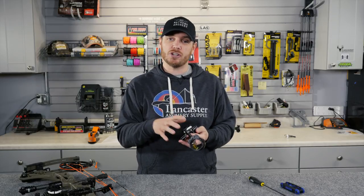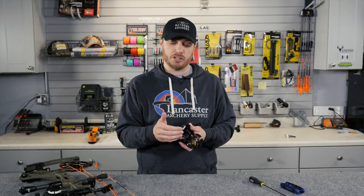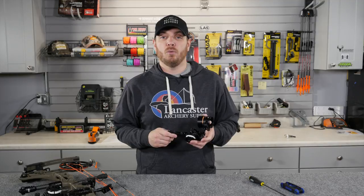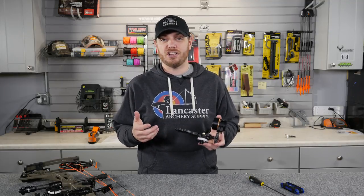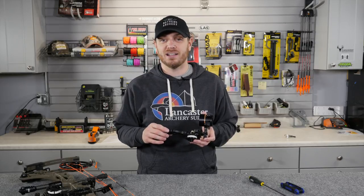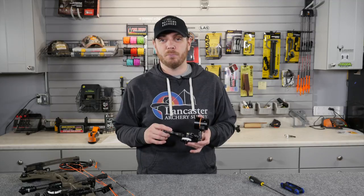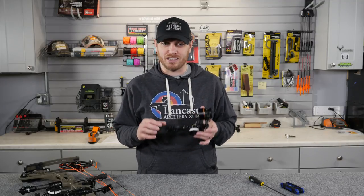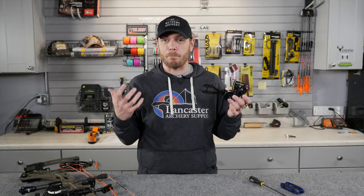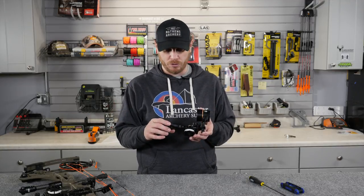I'm going to run you through some of the features that are universal to all sights in the Tetra line, and then talk you through the new four-pin model. One of the first things to note about all HHA products is they're 100% made right here in the USA in the state of Wisconsin, and they're backed by one of the best no-hassle warranties in the business. If you have an HHA product and something goes wrong with it, they're going to stand behind it and take care of you, which is a big selling point for any product you're carrying out into the field.